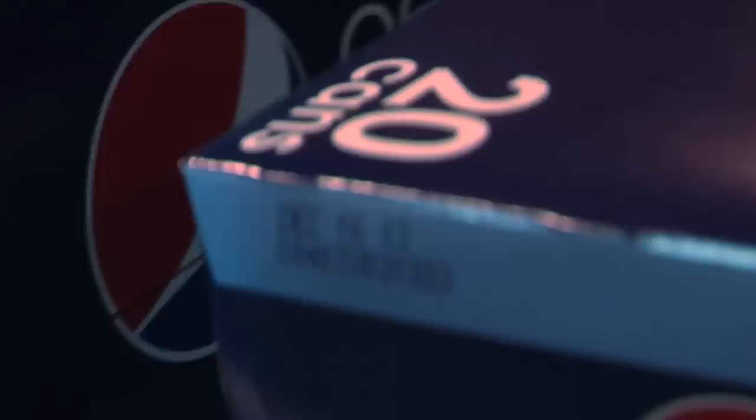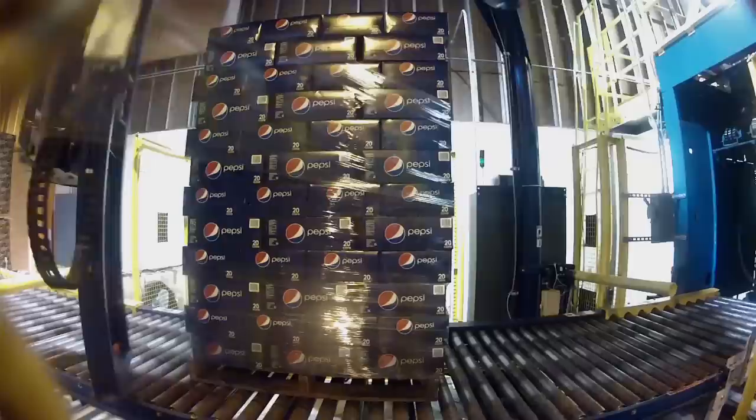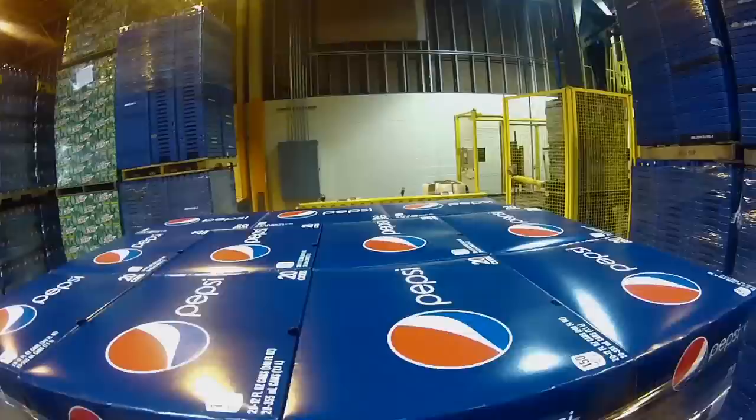Once the case leaves the GPI packer, there's another video jet coder that puts a code on the carton. From that point, it rides along the case conveyor, up a spiral to the palletizer, and then stretch wraps it. The forklift operator then puts the product in the warehouse, ready to be put on trailers and sent to our sister locations.